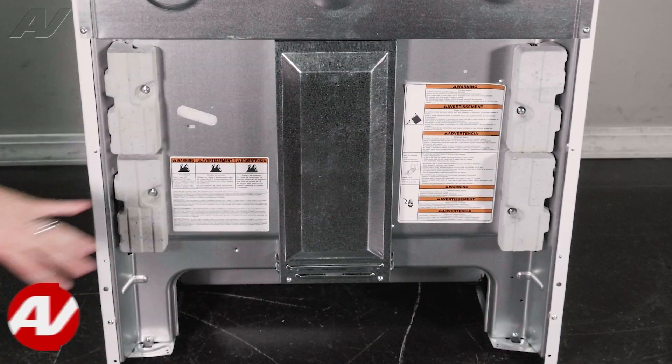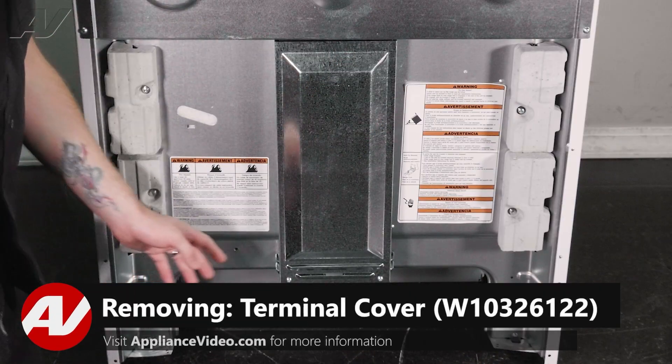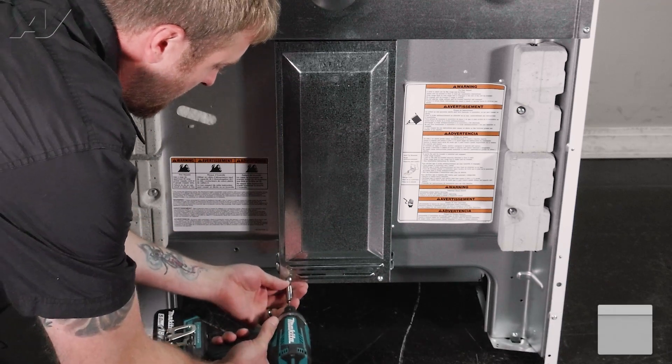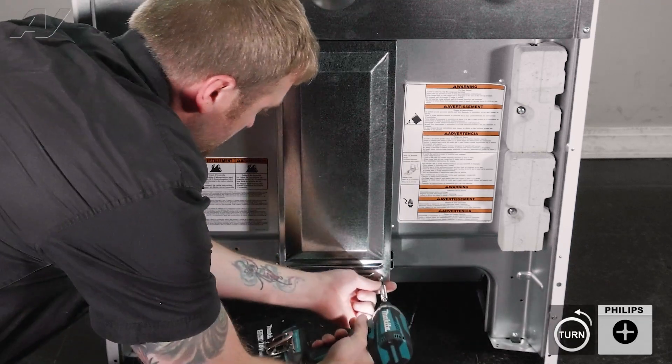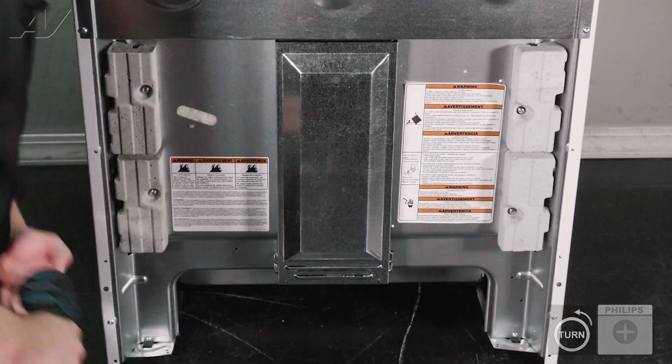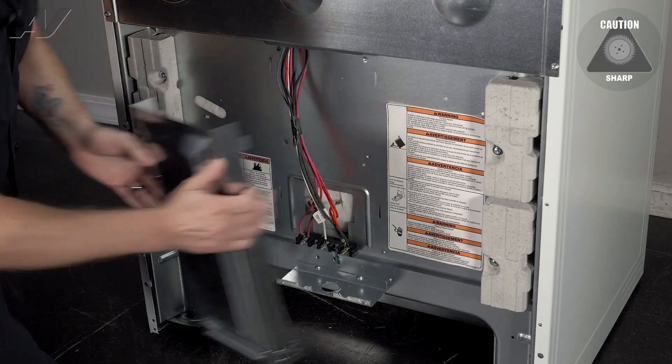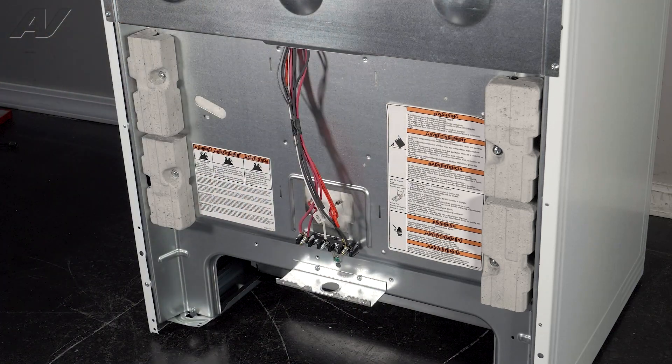To begin, you must first remove the terminal cover. It is held on by two Phillips screws on the bottom. Once we take these out, you want to slide down on the plate, pull out, and set it to the side.